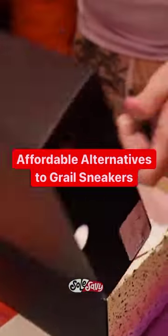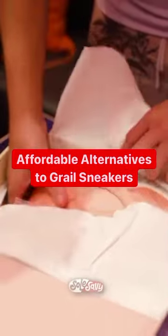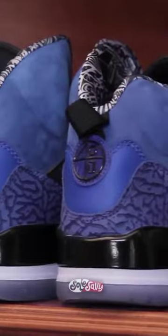There was a time when certain sneakers seemed to be unobtainable, but nowadays with similar color blocking treatments, let's take a look at five affordable alternatives to grail sneakers.